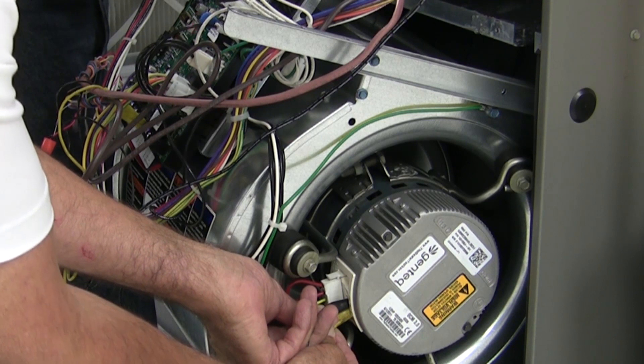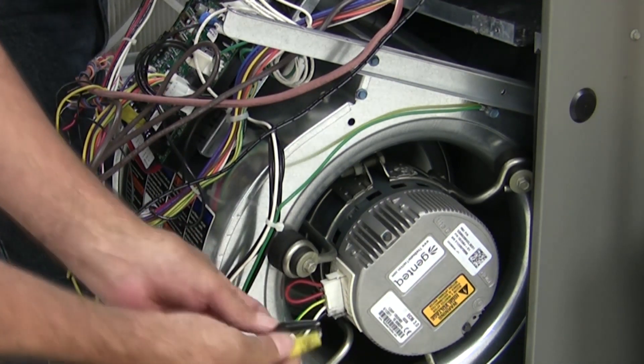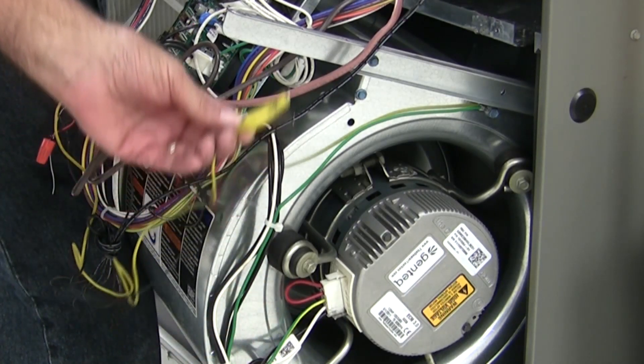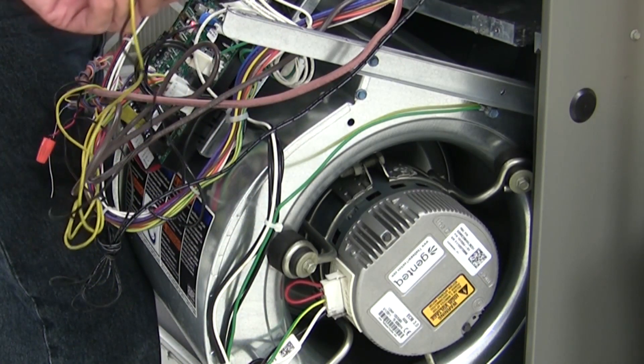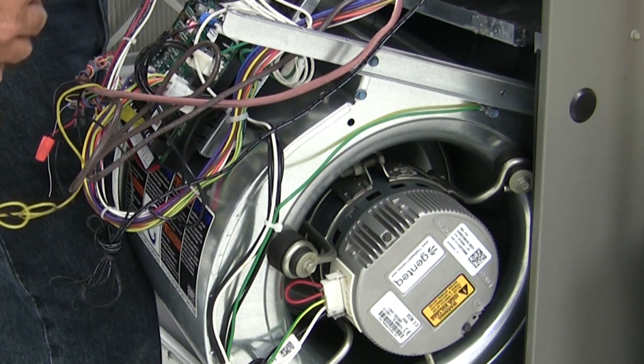There it goes. Our problem wasn't the motor. So this is just a quick easy way to avoid replacing parts that aren't bad.